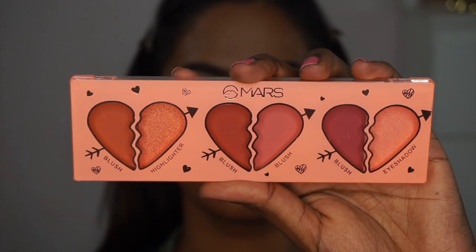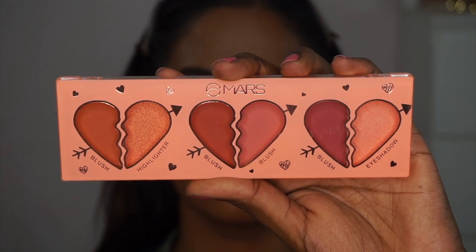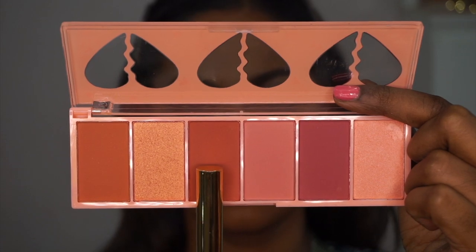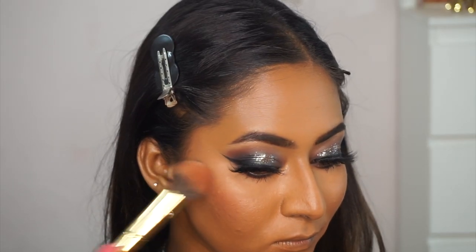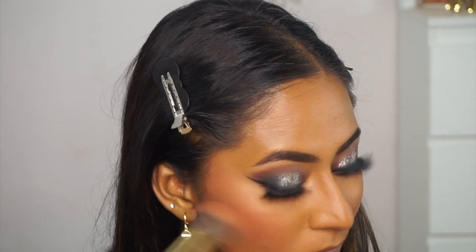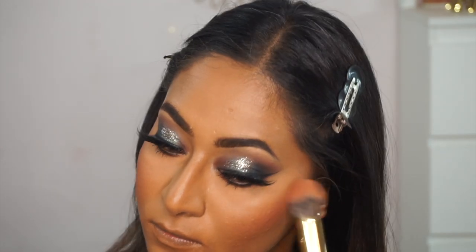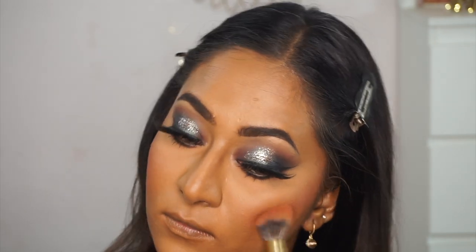For blush, I'm using my current favorite affordable option — the Mars Cosmetics blush palette. I pick up a burnt orange color, which is a deep shade that looks amazing on dusky skin tones, and apply it on the apple of the cheeks, blending it up toward the temple area.